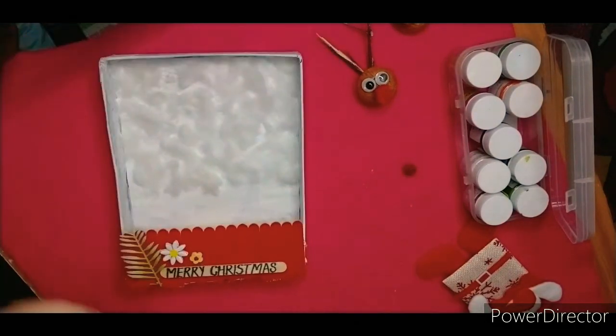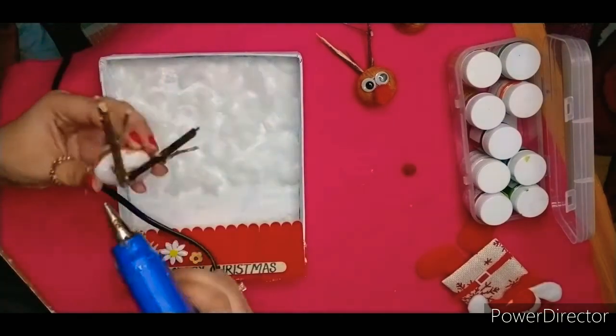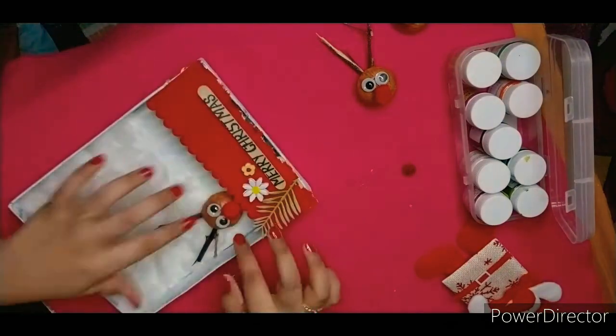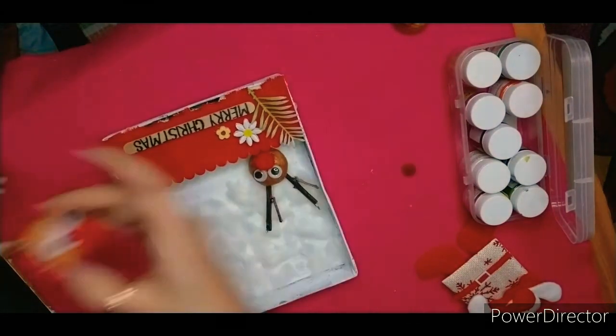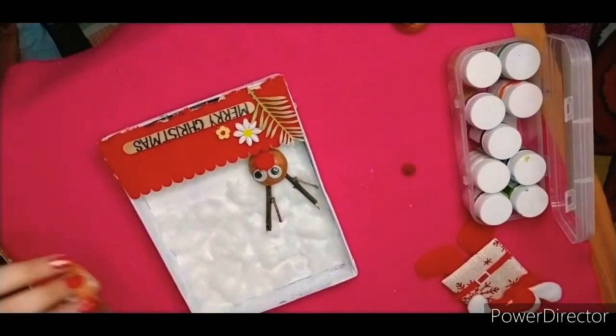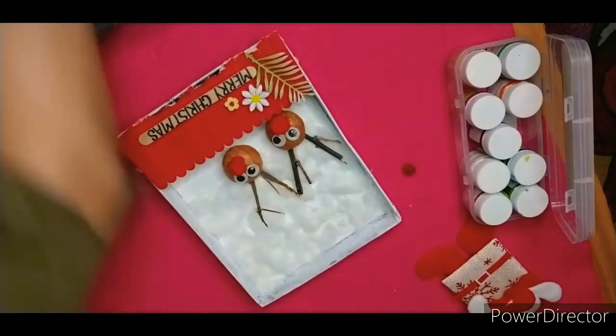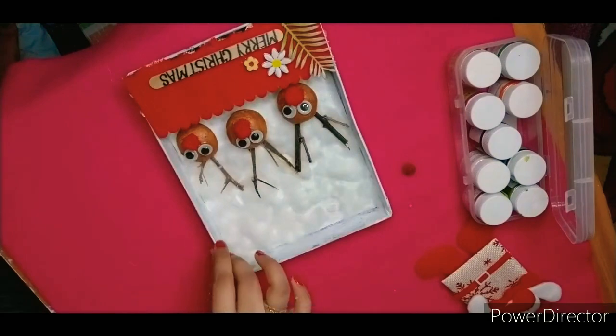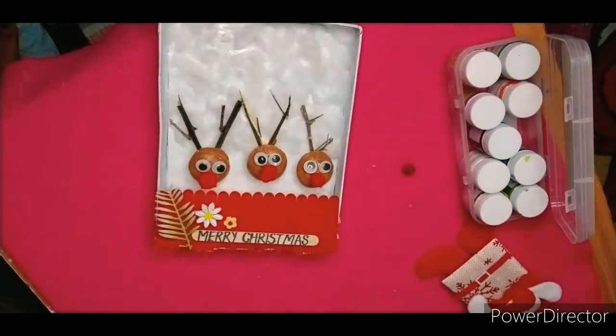This is almost done. It seems like our reindeer peeps out from the fence. It looks very cute.